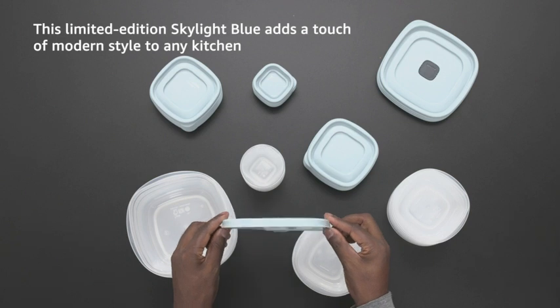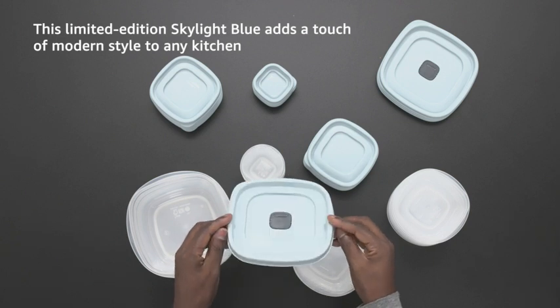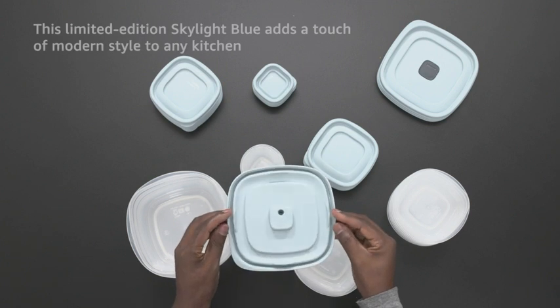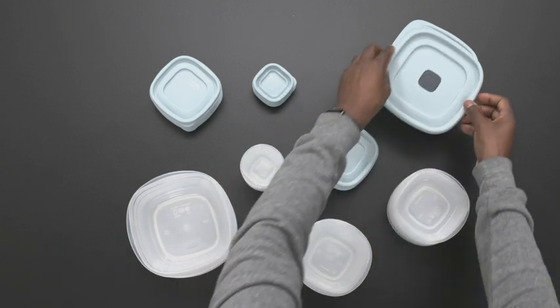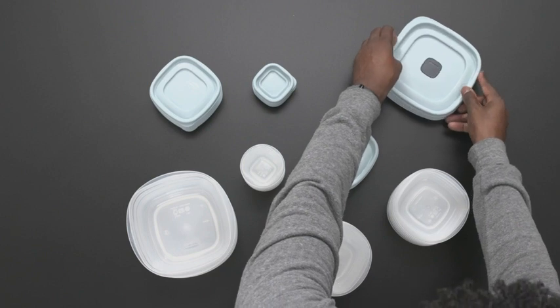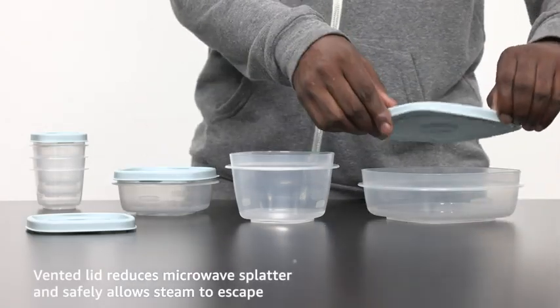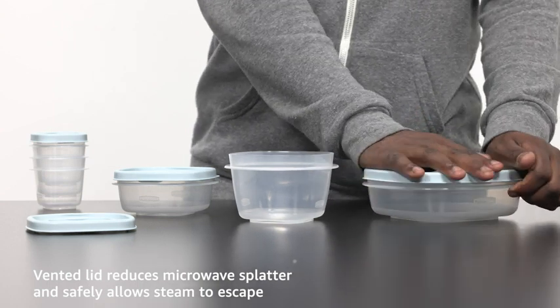This limited edition skylight blue adds a touch of modern style to any kitchen. The vented lid reduces microwave splatter and safely allows steam to escape.